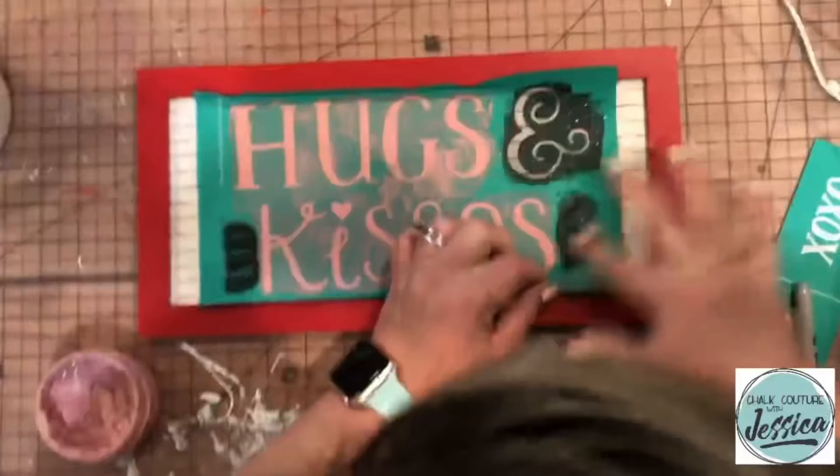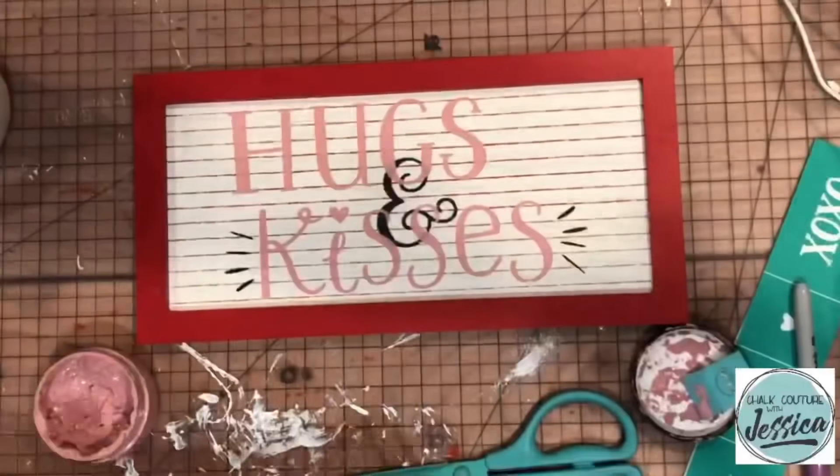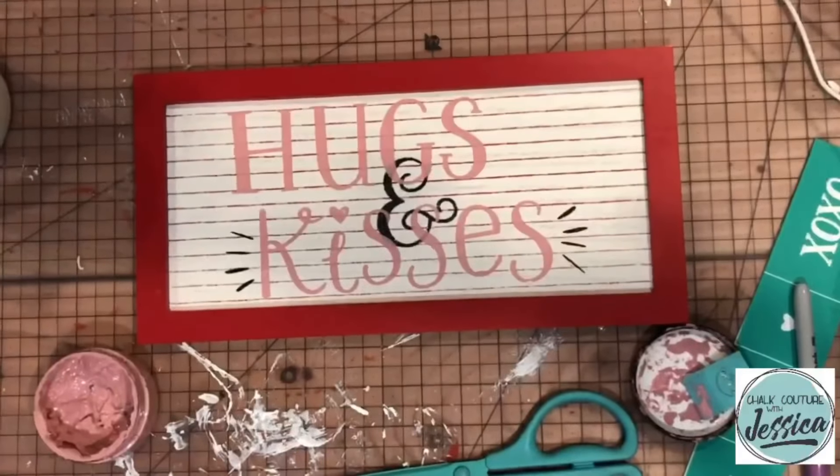And I'm going to do those cute little lines that are right next to the word Kisses. Some of it didn't go through, so I was just pushing it through my finger. Now I'm going to peel it off. How flipping cute is that so far?